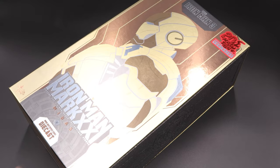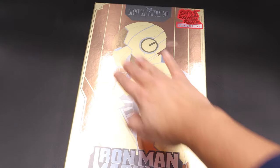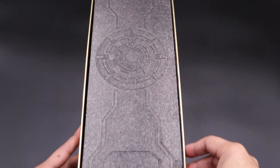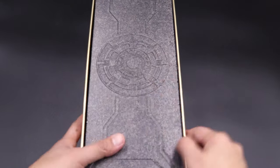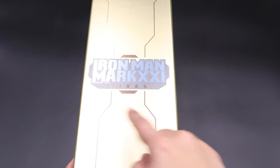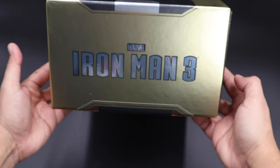Here we have the packaging and you can see a nice picture of Iron Man in the front. This is the exclusive edition of Mark 21 Midas. On the side of the box we have a cool reactor pattern, the back has all the trade info and warnings — small pieces, do not eat it. The other side of the box shows Mark 21 Midas with a cool golden color, and the bottom says Iron Man 3.